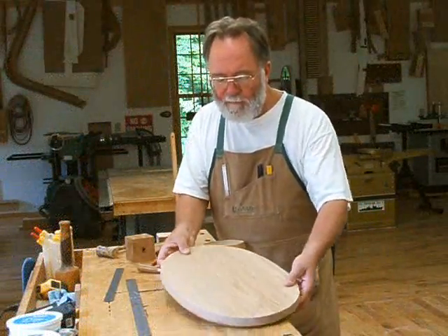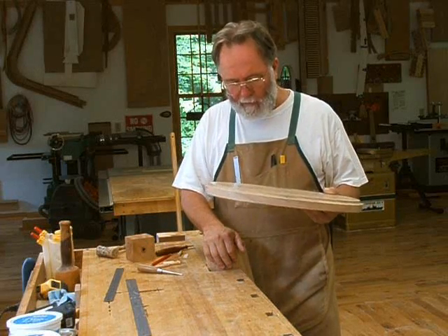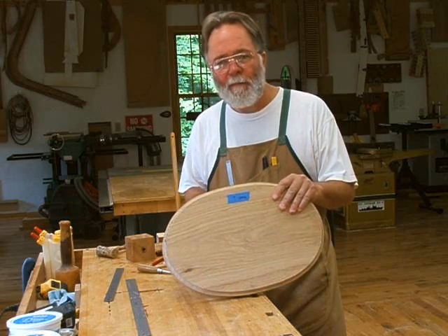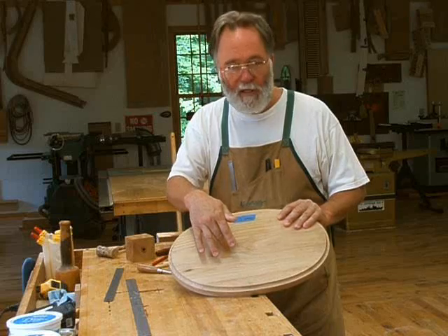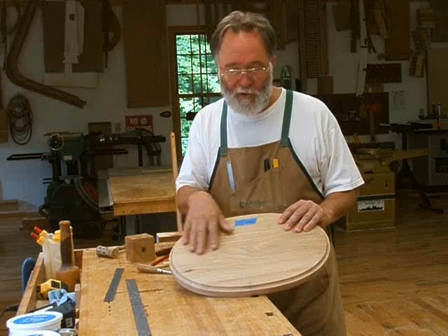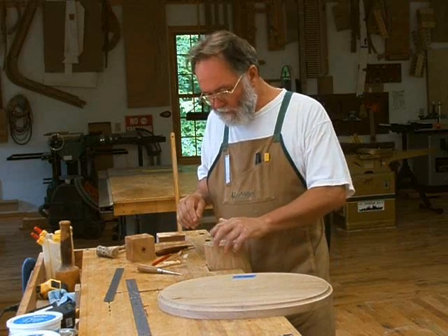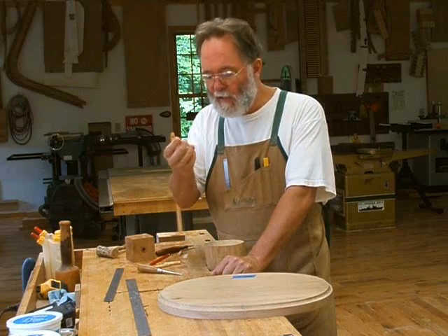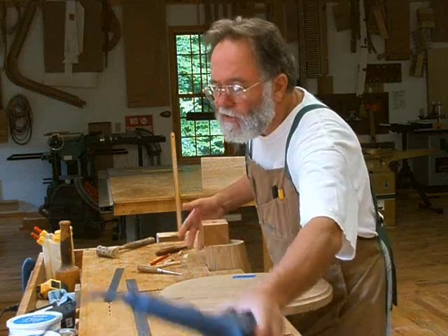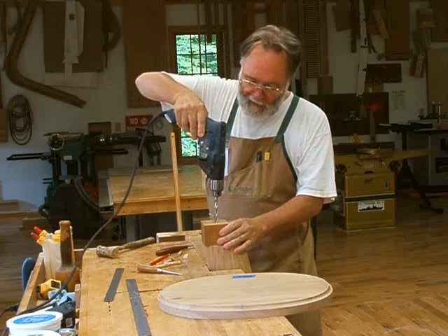Now it's time to prepare to attach the top platform to the pedestal. What I'm going to do is install six dowels, and then decide whether I need to put a screw through the top into the pedestal. I'd like to avoid that because it mars the top. I've marked off six holes and I'm going to use 2-inch long, 3/8-inch diameter fluted dowels. I've got a guide block that will keep my hand drill perpendicular to the face of the pedestal as I drill, and I've made a mark on the drill to know how deep to go.